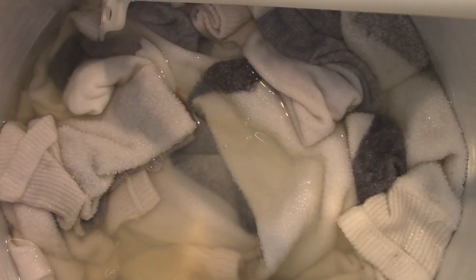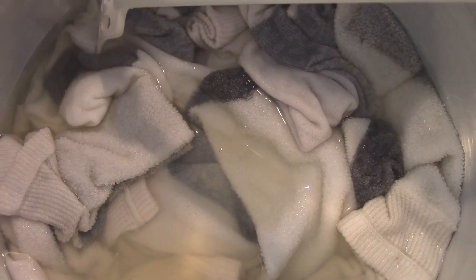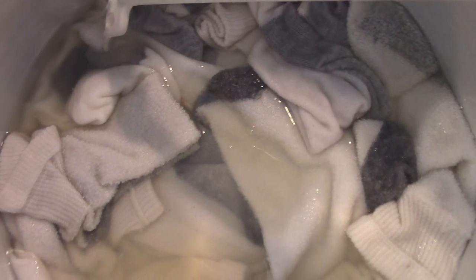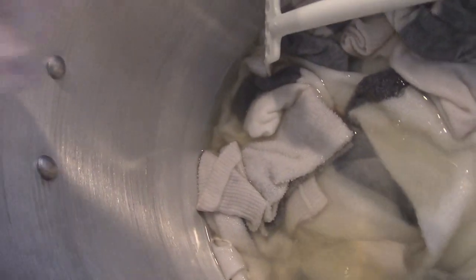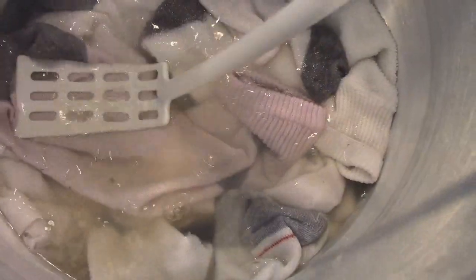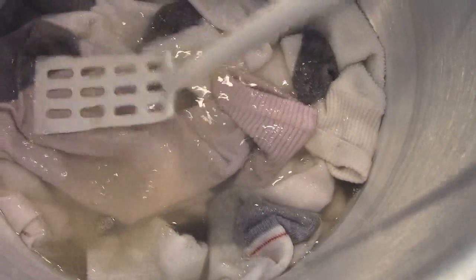I have to tell you guys, I'm really impressed. It's only been maybe two minutes and this stuff was all pink when I first threw it in. This right here is very pink — I don't know if you can see that, but I'm going to go ahead and push this down. It says you should agitate but I haven't really had to do a lot of that.